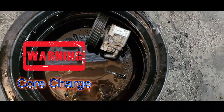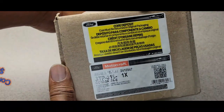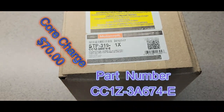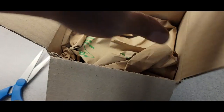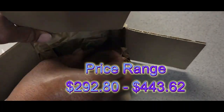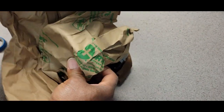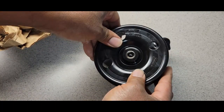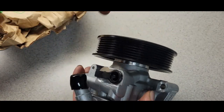Remember you need to return that part back — that's a core, and you want to make sure you get your core charge money back. Here's our new pump, and there is a core charge for this so make sure you return your old one. I got it straight from the Ford dealer. The great thing is it comes with the pulley already on it, so you do not have to worry about removing the old pulley and installing it on the new pump — it all comes together.